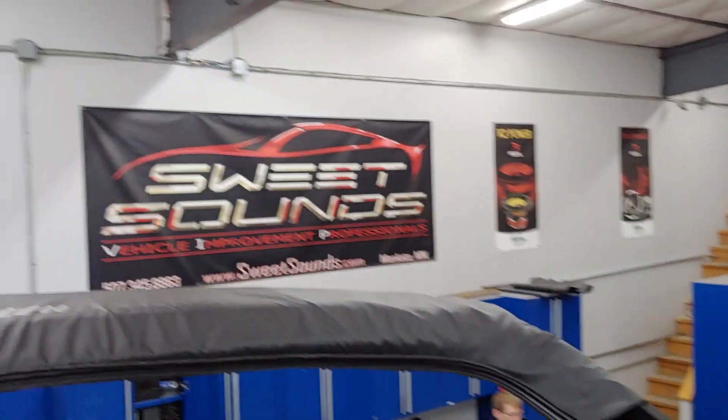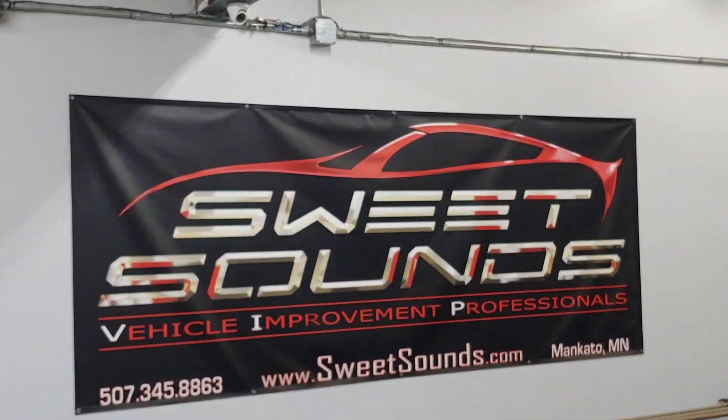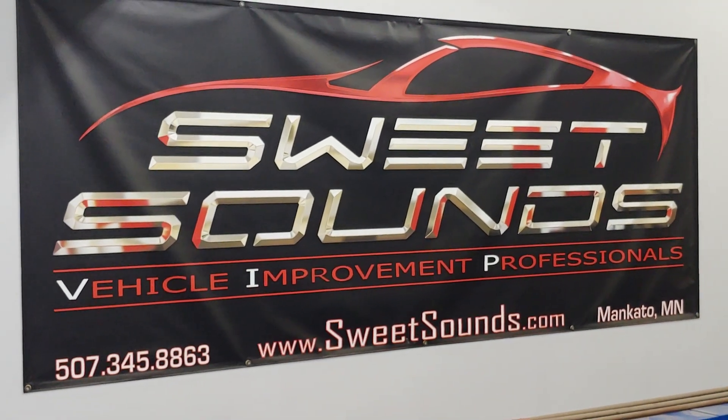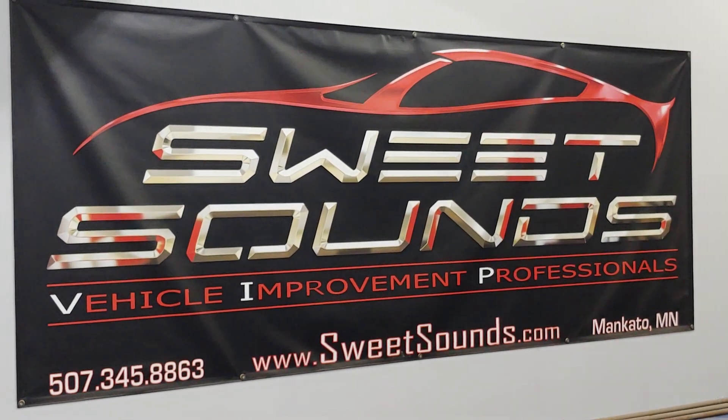That is another absolutely awesome installation by the experts at Sweet Sounds, Mankato, Minnesota. If you're looking at getting some work done, check us out on our website at sweetsounds.com, or visit us at 1418 North Riverfront Drive in Mankato.